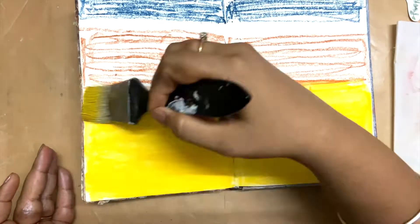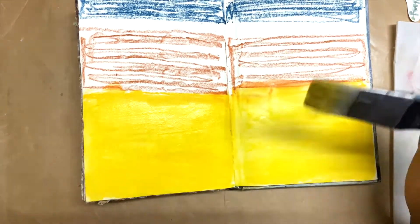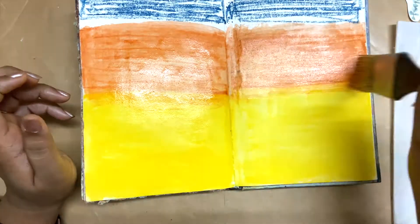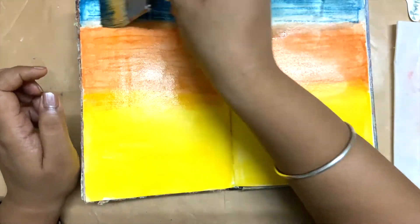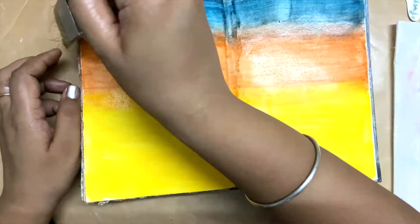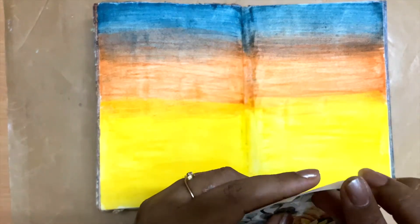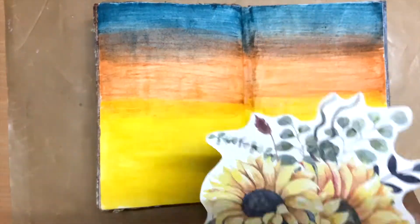I have to admit that when I used the water on the Inktense blocks, I figured out why they're called Inktense blocks — they are really intense color and they spread really beautifully, even when the page is not primed. I was a bit challenged by this bright spread of colors on my art journal paper, but still I went ahead.